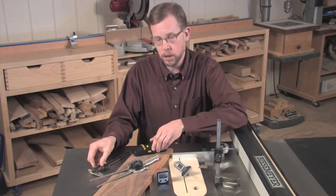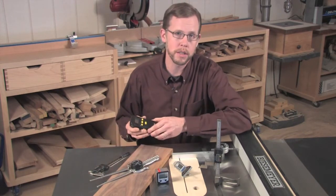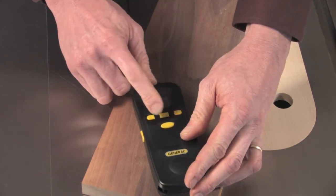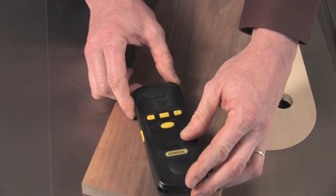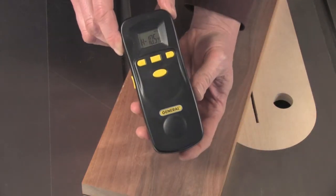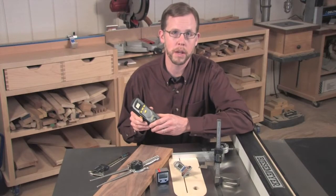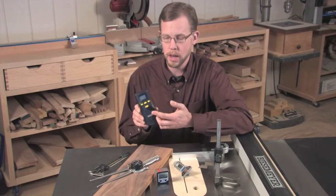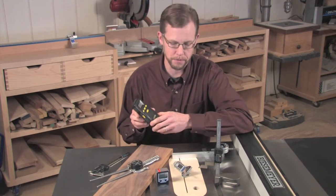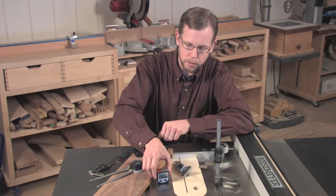Or, maybe you'd like to evaluate the moisture content of your lumber. Here's a pinless moisture meter that operates on a nine-volt battery. It will enable you to take moisture evaluations on a variety of different domestic and exotic species of lumber. It comes with a chart to help you make those conversions quickly and easily and you get a digital readout so you know exactly what the moisture content of your lumber is.